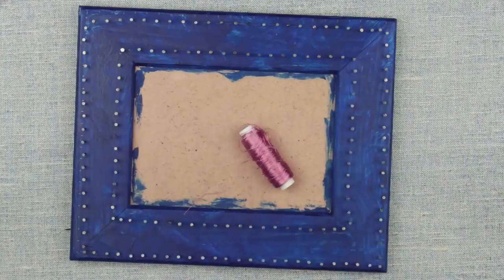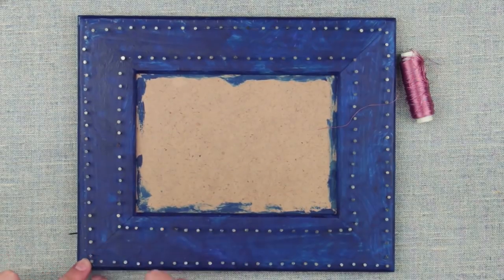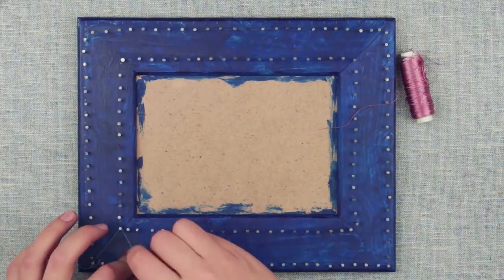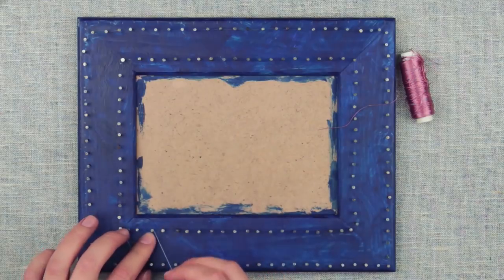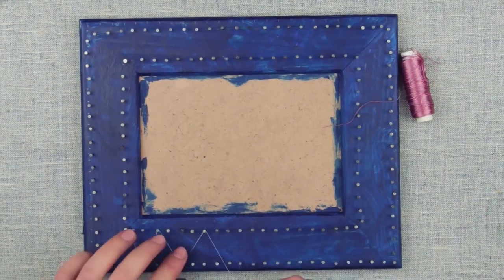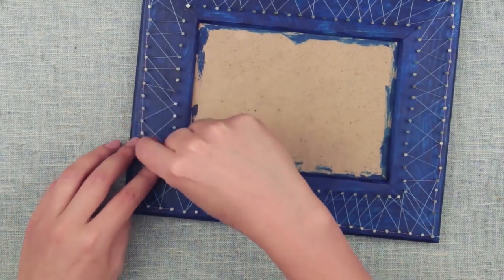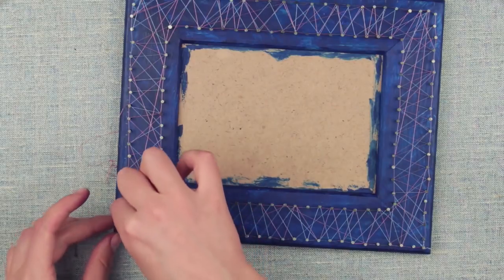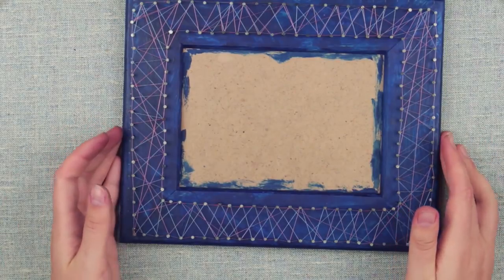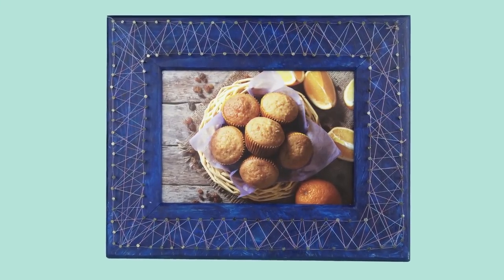For the next stage we'll need threads of contrasting colors. Start with any of the bottom corners of the outer outline. Knot the end of the thread. Start weaving in a zig-zag manner, skipping 2 to 3 nails as you go. Wrap the thread around the nail shank as if tying a knot — the nail head prevents the thread from sliding off. Work the second layer in a contrasting color. When done, knot the thread. The thread is thin, so you might have difficulties tying a knot. A string art photo frame like this will make a perfect home decor or a fancy gift for someone special.